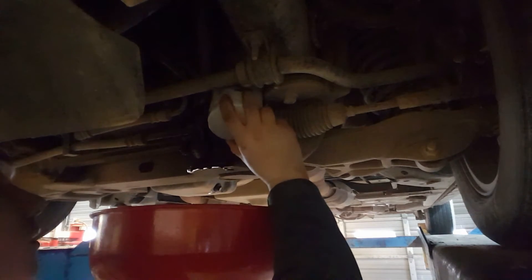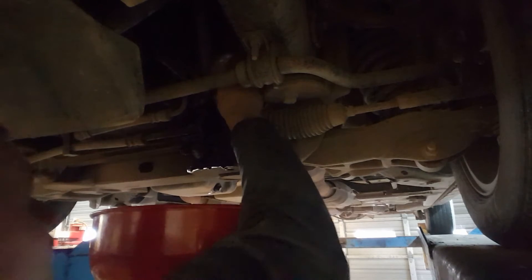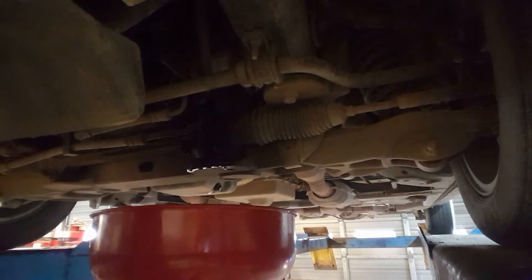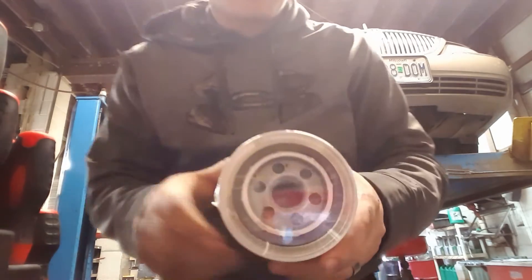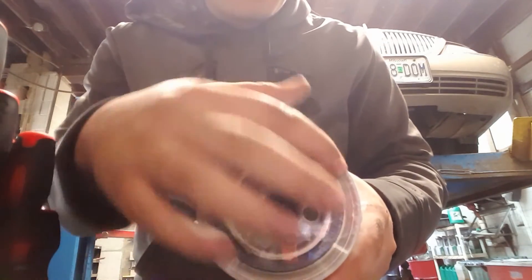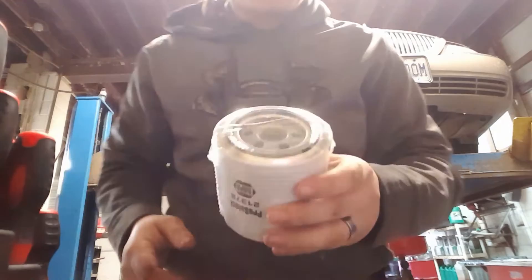I need to do it in reverse order to take it off obviously. Make sure you get it good and snug. Another thing I always forget to mention guys is what you want to do is make sure that this black ring — this gasket — comes off with every oil filter.